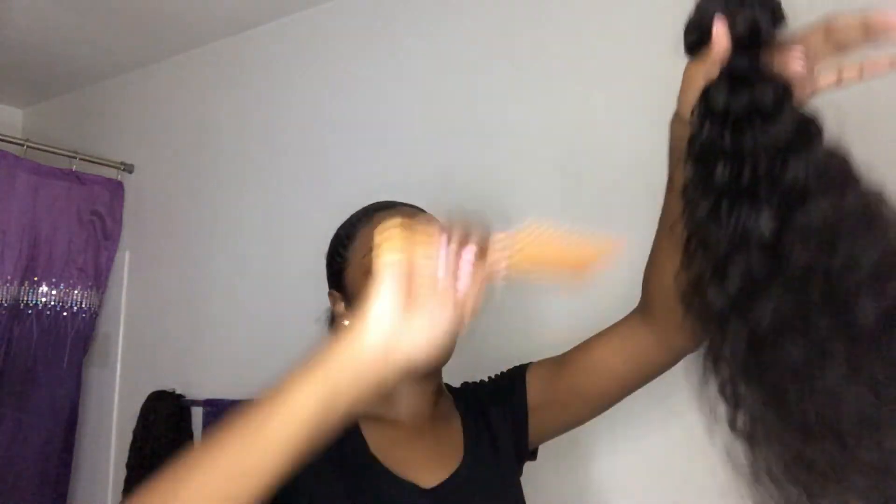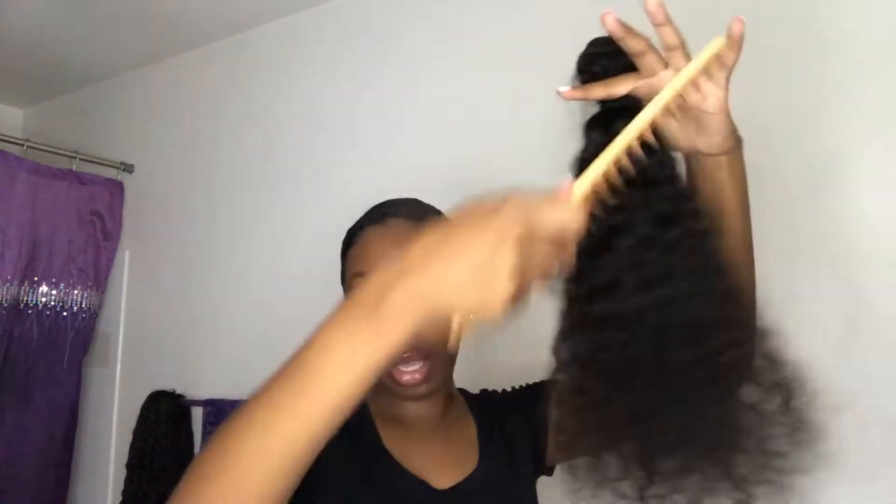Now I'm going to show y'all the hair I got from Amazon. I'm signed up for Amazon Prime, so you get free two-day shipping. I signed up with my student email — being in college, they give you a free six-month trial. If you don't have a student email, you get a 30-day free trial. It comes in a bundle, and when it dries and I comb it out it gets even fuller.